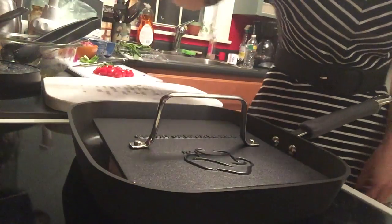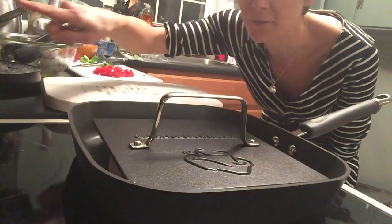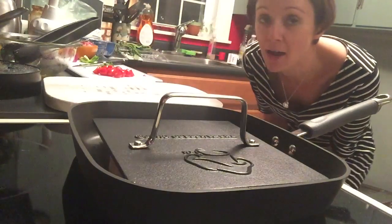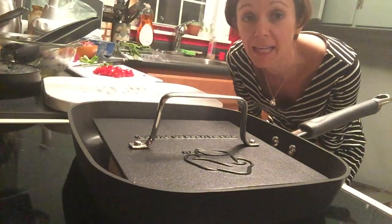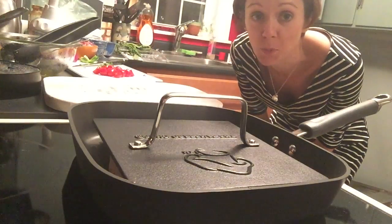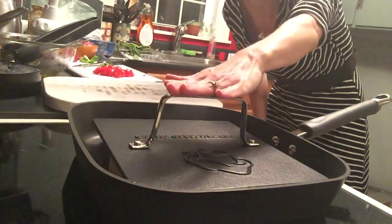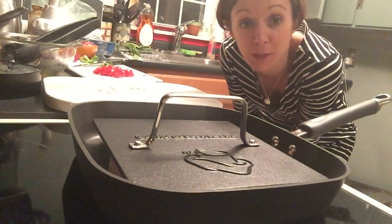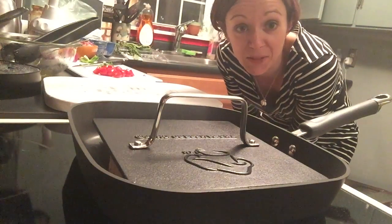Now I have my burner set to six out of ten — so that's about medium, a little bit medium-high heat. You don't have to put it up super hot. This is going to cook it pretty quick. It'll be five minutes on this side, then I'll flip them and it'll be five minutes on the other side.